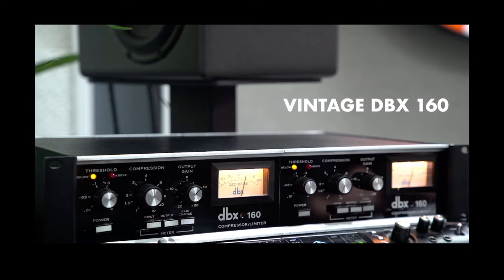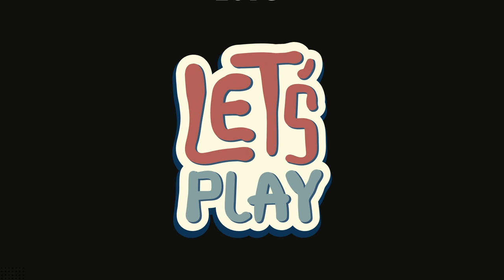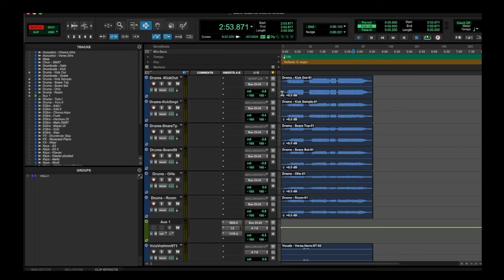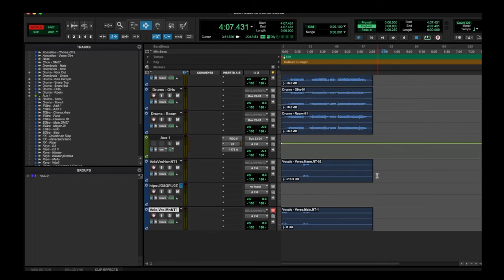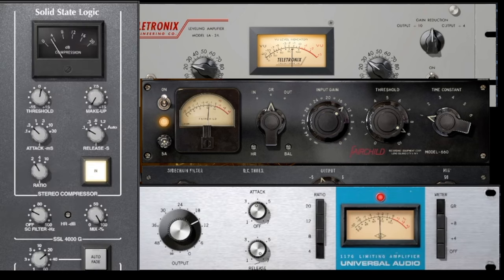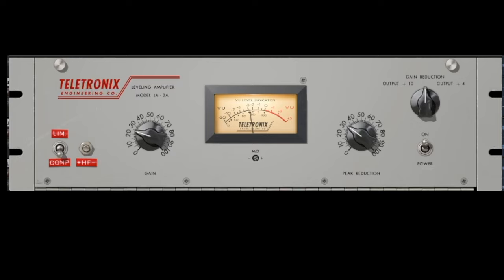That was a short summary and history class, but now let's have some fun and play with them. The goal here is to send this drum kit into all four compressors, and I'll play you around 10 to 15 seconds of each. I've tried matching them as closely as possible, even though it's really hard because every compressor has slightly different controls — especially the LA-2A, which has no attack and release time. The goal is to hit each compressor around 4dB of gain reduction.